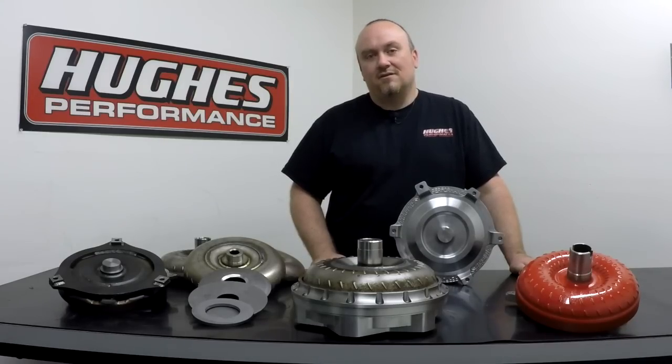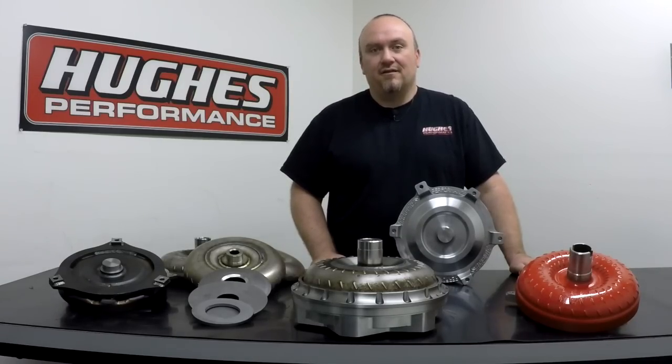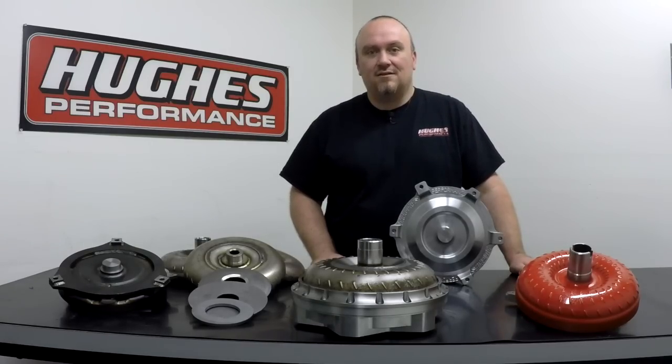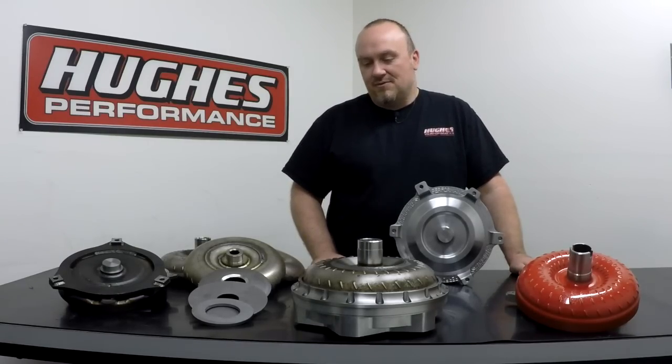Specifically, I'd like to focus on the areas of torque converter ballooning and anti-ballooning properties. If this is your first time tuning in, do us a favor and hit that subscribe button in your lower right corner. If you could like and share our videos, you'd be doing us a big favor. You can also check us out on social media — we have a Facebook page and a website, HughesPerformance.com. We appreciate you tuning in.